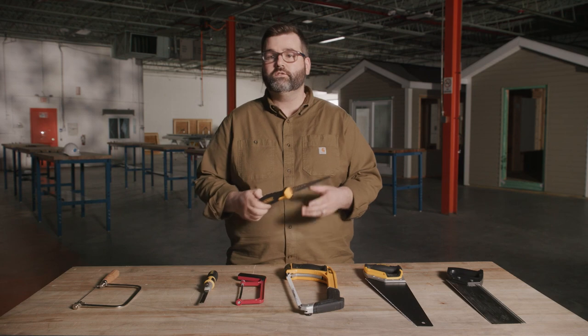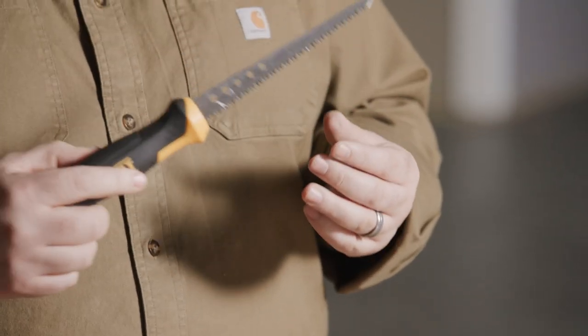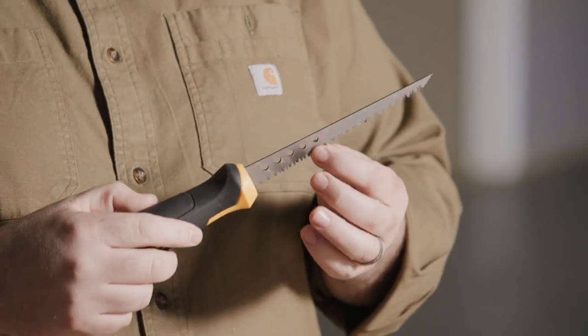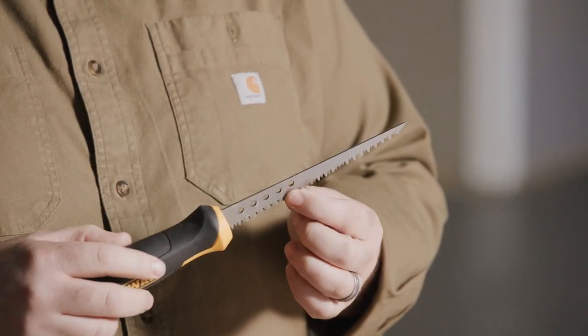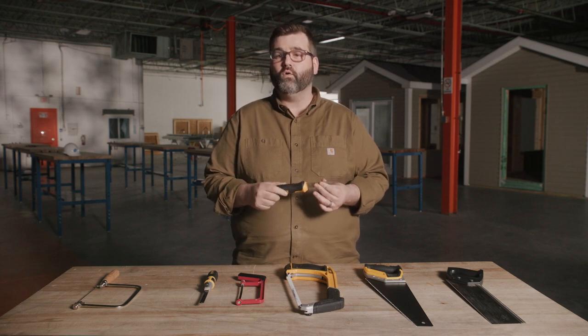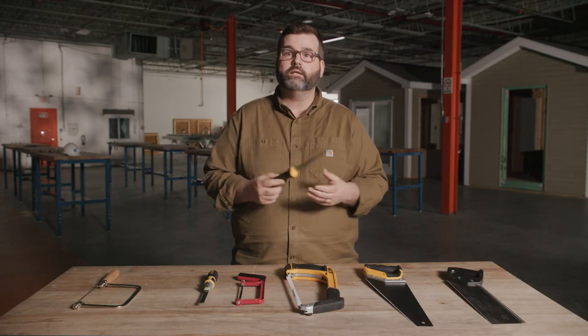Compass and keyhole saws are used to make curved cuts or small holes. The point of the saw can be pushed through soft material. They can use different blades so they can go through wood or drywall. For example, a compass or keyhole saw is used by electricians that cut holes in drywall — or we can cut semolina bread on Sunday dinner.